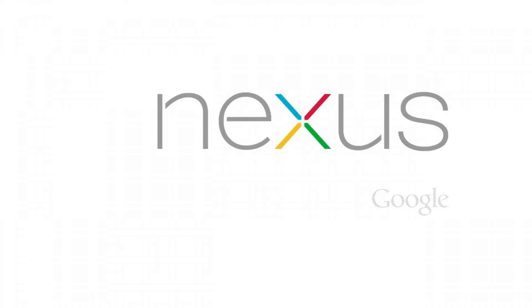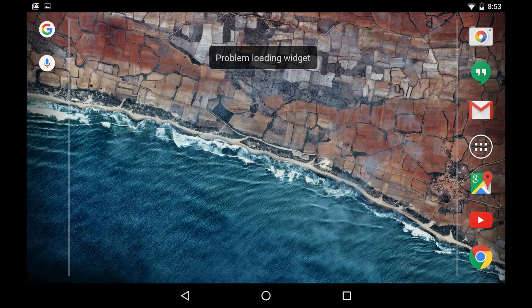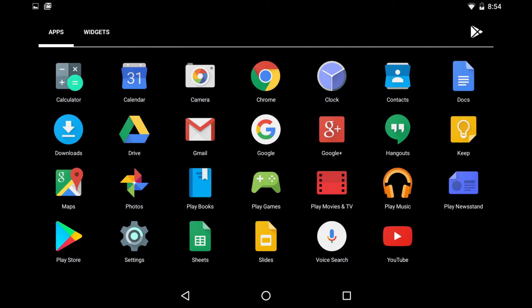And now, let's walk through how to restore your Asus Nexus 7 tablet to its default factory settings. Step 1: Tap the All Apps button in the center of the row of icons along the bottom of the Nexus 7 home screen. The All Apps screen appears.